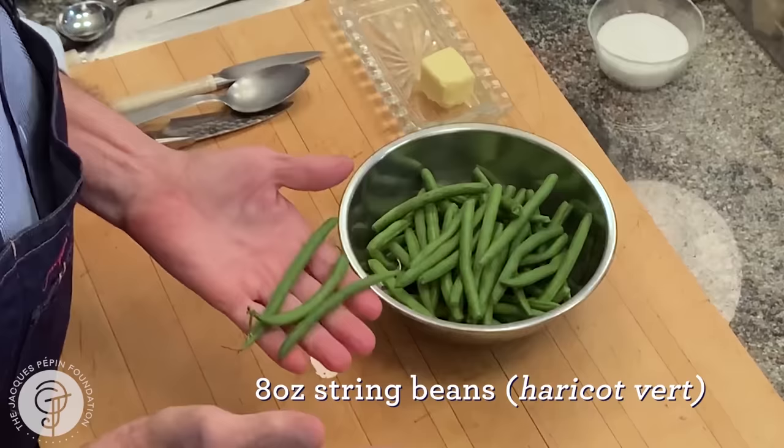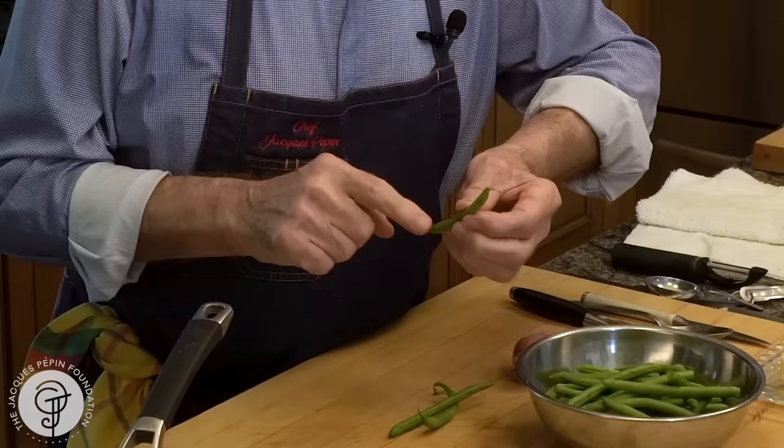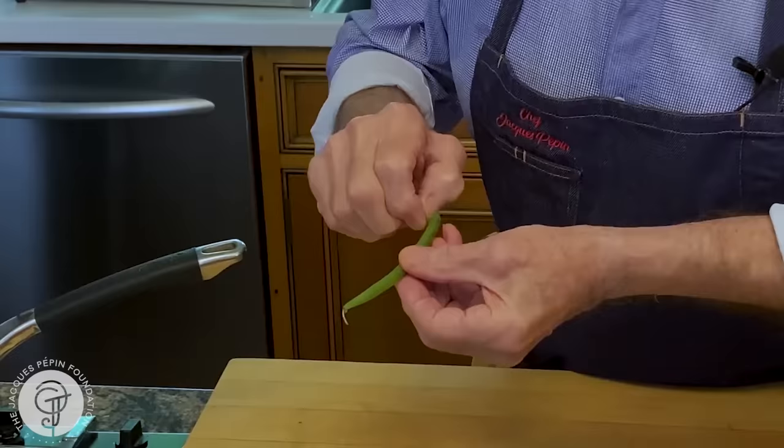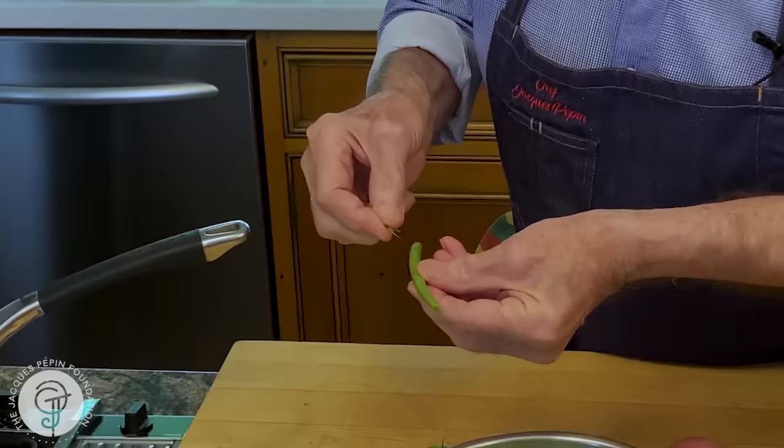When I was a kid, you had to take the haricot vert — this end is the one hanging to the plant — we would cut this one and that one. With the long end, you'd cut it this way and run it, and you'd have a string right up. Then break it on the other side and you'd have another string on the other side.